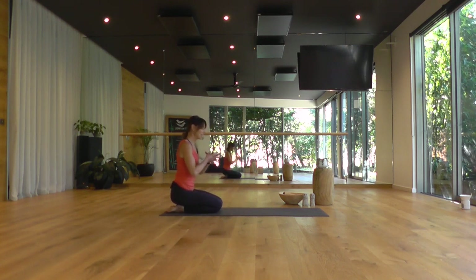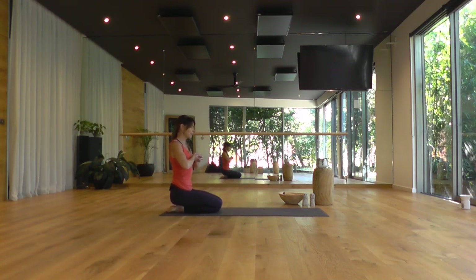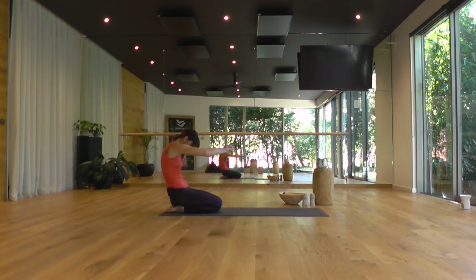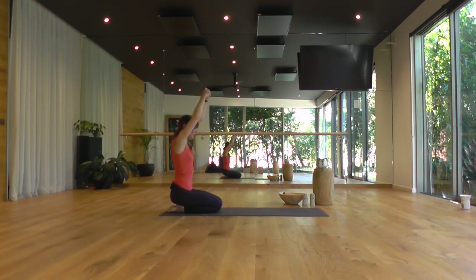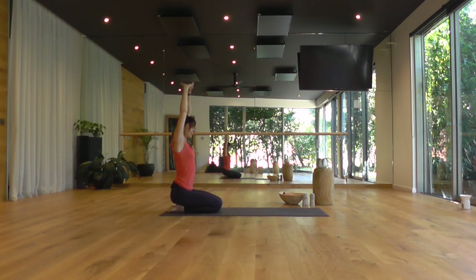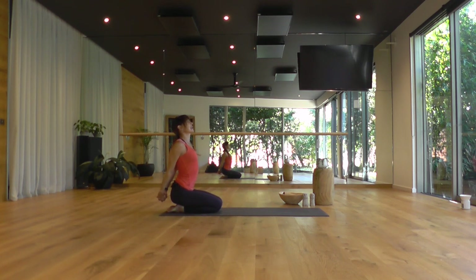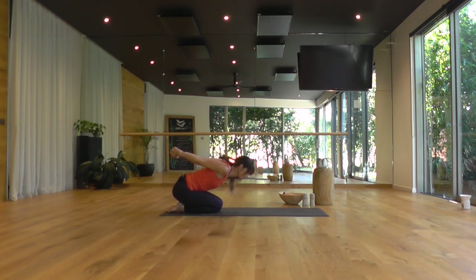Taking your hands to your heart centre, interlace your fingers. A deep breath in here. And as you exhale, draw the fists away, round through your spine. Drop your chin in. As you inhale, send the arms up overhead, turning your palms inside out. Stretch tall through the sides of your waist. And as you breathe out, take the hands behind the back, interlace your fingers, puffing the chest, squeezing your shoulder blades. Take the gaze up. And as you exhale, fold forward and let your arms float away from your back in your comfortable range of motion.